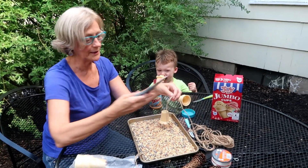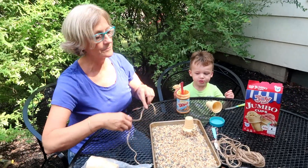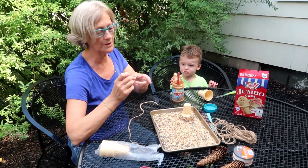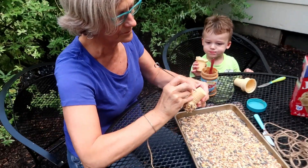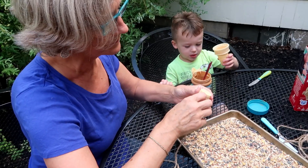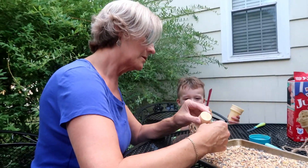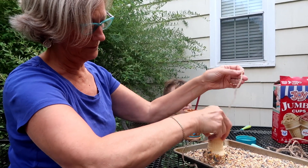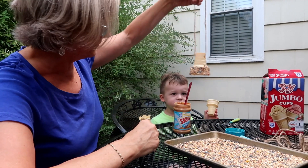Next we're going to cut a piece of twine. I've just got a skewer here — he's got to point it in, so be careful with the kids. Just going to poke a hole in it so it goes all the way through. Then I'm going to poke the twine through the hole and tie it so we can hang it from the tree.